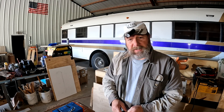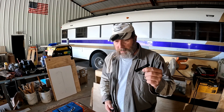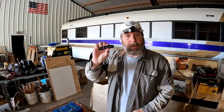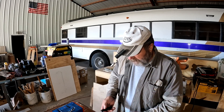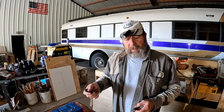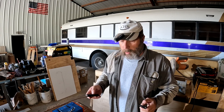The Archer Mini had a Black Friday sale price of $21, but normally it's about $25. This one, the Archer Pro, is right around $39 to $40. So it's almost twice the price.